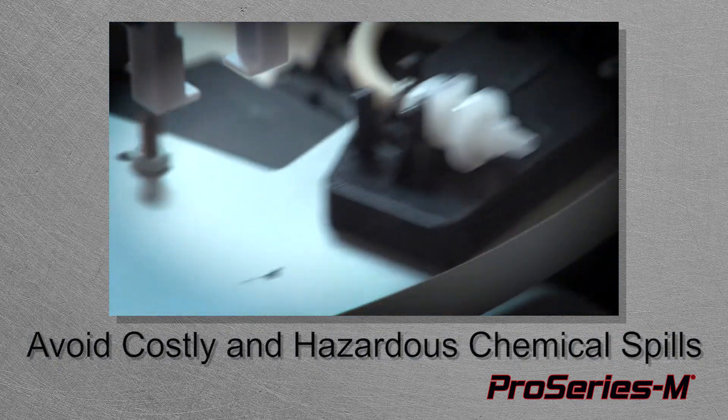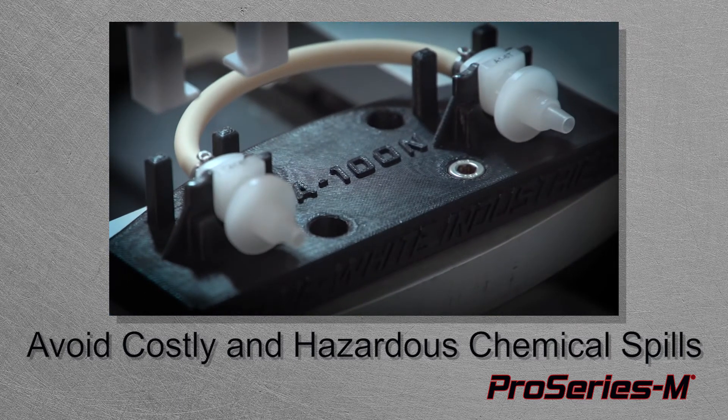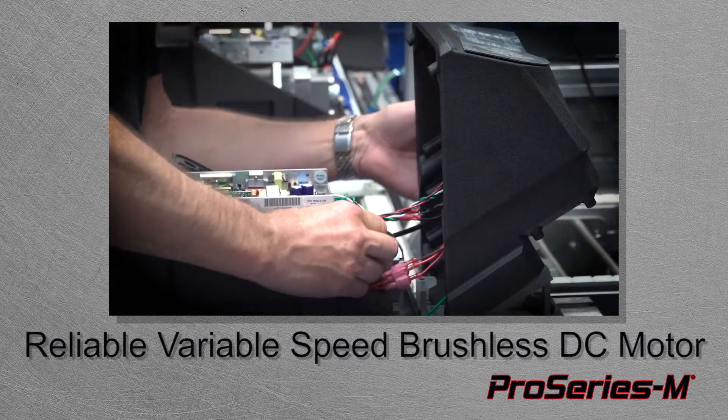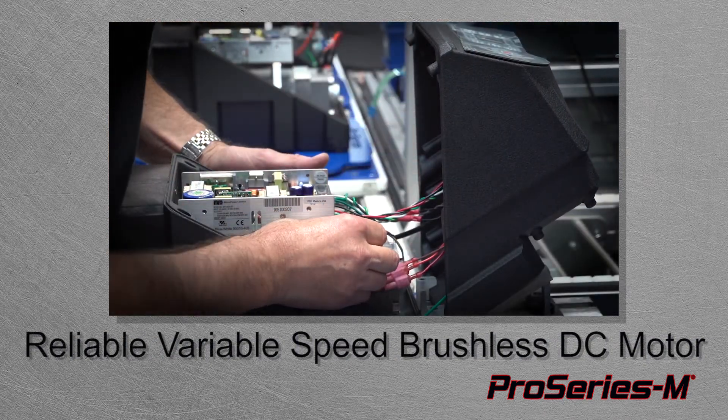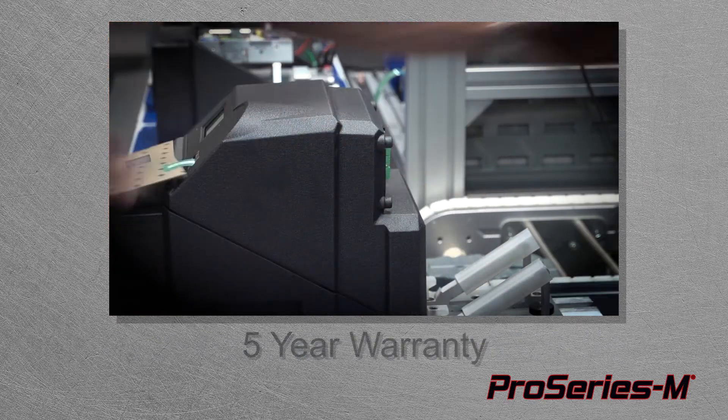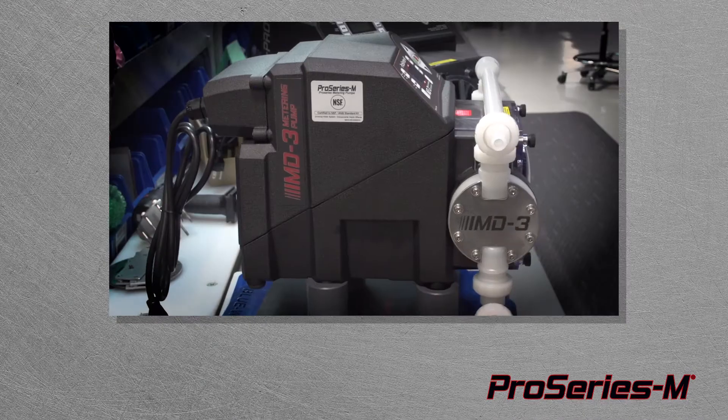FlexPro's patented tube failure detection system alerts you to tube failures and shuts down the pump if a tube failure occurs. FlexPro's variable speed brushless DC motor and washdown enclosure means reliability and low maintenance for you.